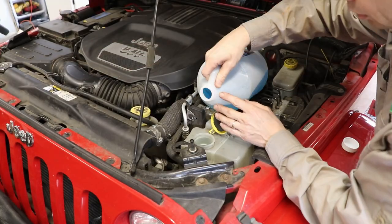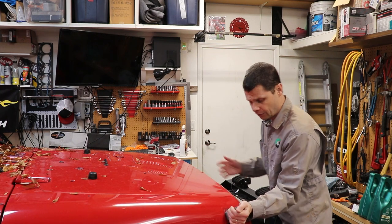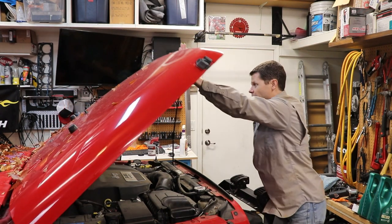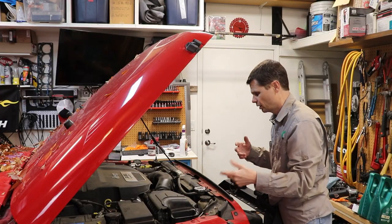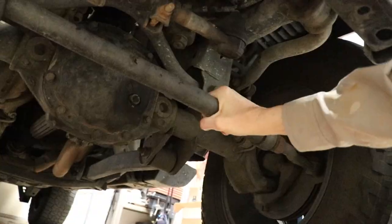It's that time of year again. I wanted to take you guys real quick through the process and show you how easy it is to do your own oil change, and have a discussion about why you should. Some of the reasons I'd encourage you: it's a great time to give your engine a once-over, look at the undercarriage, check things out. Honestly, I think you'll do a much better job than taking it to the quick lube place, because nobody cares about your vehicle more than you do.